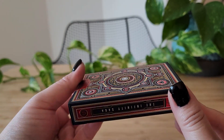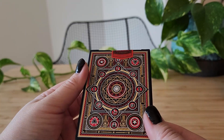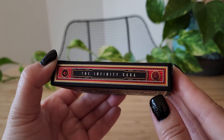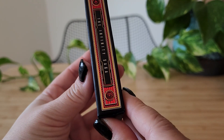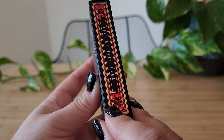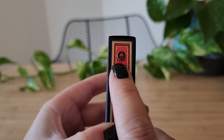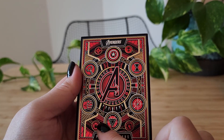Yeah, really pretty. This design sold me on this pack — it's just gorgeous to look at. Let's turn her around: The Infinity Saga. So I'm kind of expecting the whole Thanos Infinity Gauntlet storyline here. And here's the back with the Avengers A.